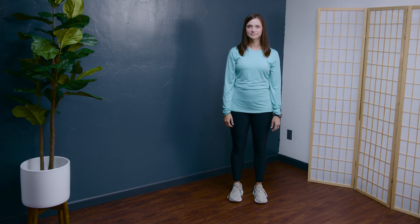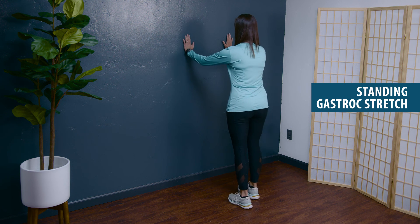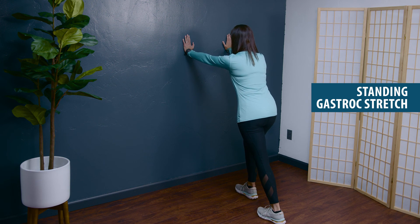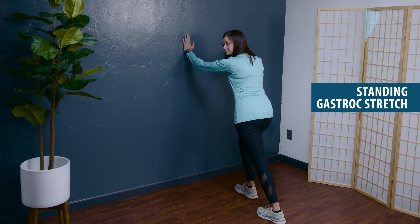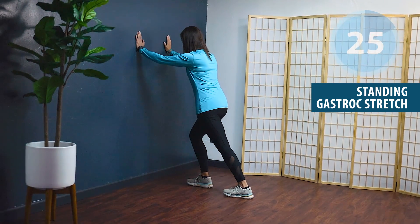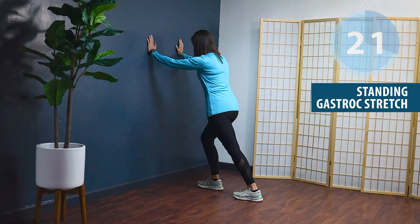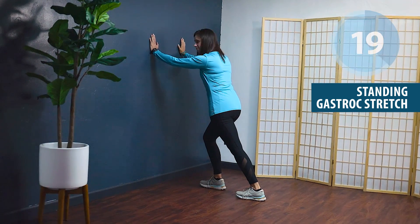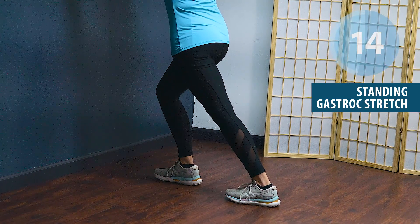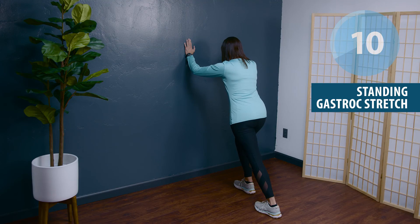The next exercise is the standing calf stretch. Not only do we need good strength, but we need good mobility of the calf muscle. Hands positioned against the wall, step one leg back — the more involved leg — heel down, knees straight, leaning towards the wall until you feel a nice gentle pull through that calf muscle. Please prioritize the more involved or affected side for these exercises, but there's no harm in doing this on both legs.